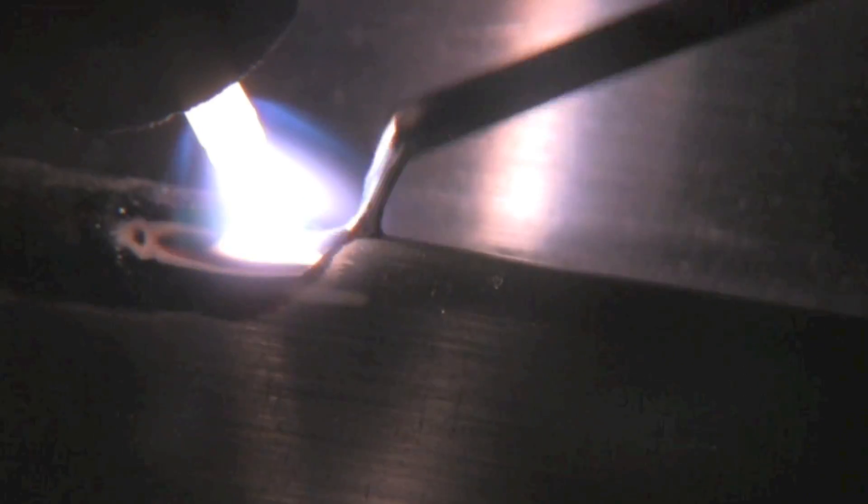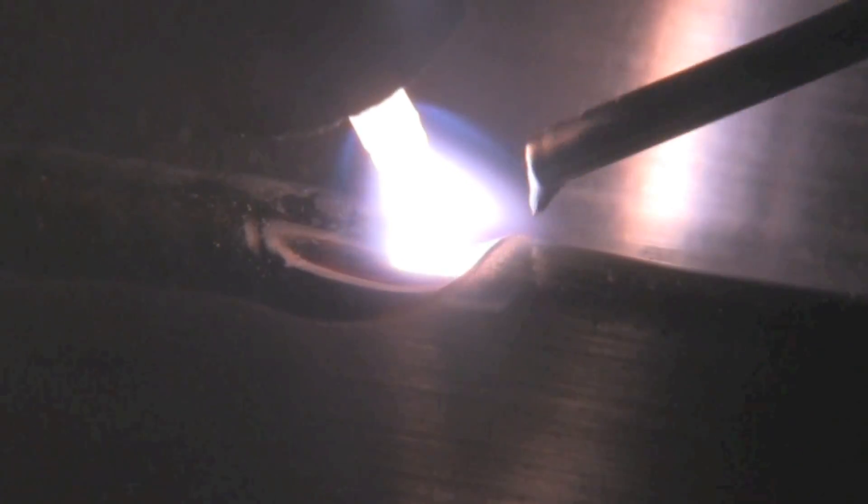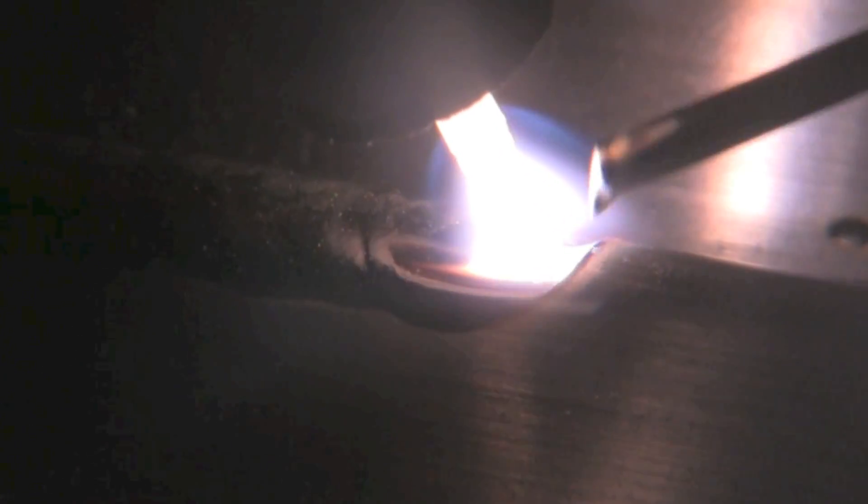At least most times anyway — there's always an exception to the rule. About 125 amps here, a little bit hotter. I'm just showing what it's like if you want to really sink it in and get penetration on the other side.